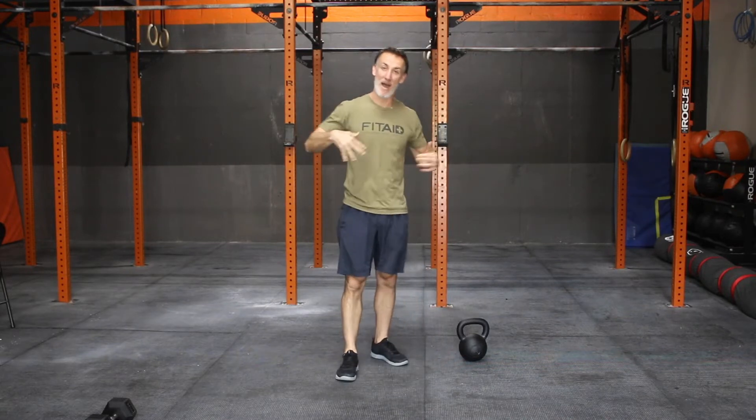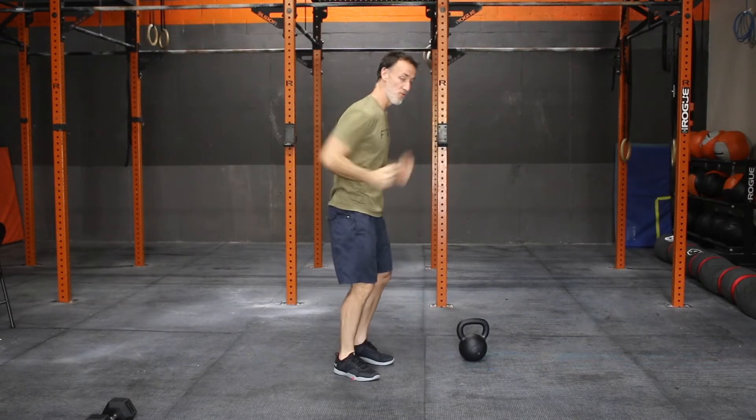We are going to run about 400 meters. Take off. Push yourself on the run today — it's going to be coming off that minute rest at the end of the workout. Should be an aggressive run.